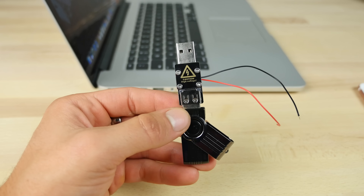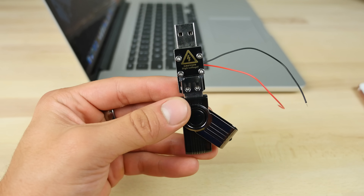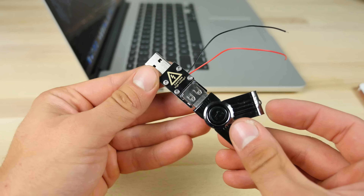What's up guys? EverythingApplePro here, and most of you don't know what this is. This is pure tech death in my hands. This is called a USB Killer version 2.0.